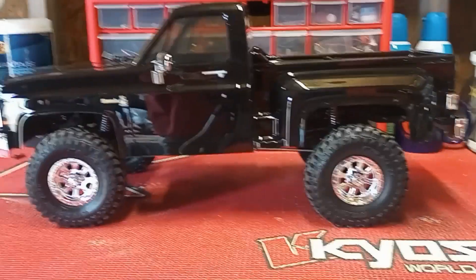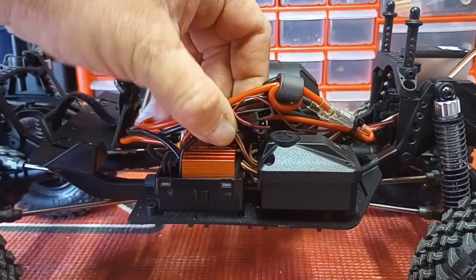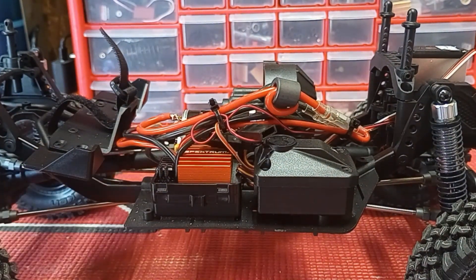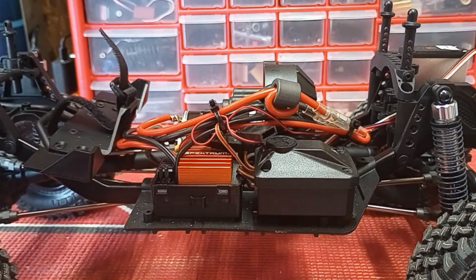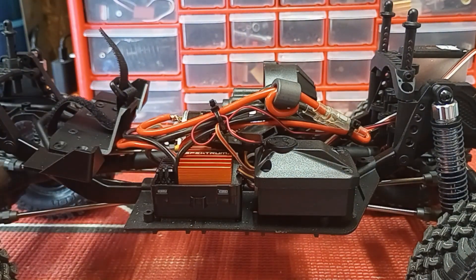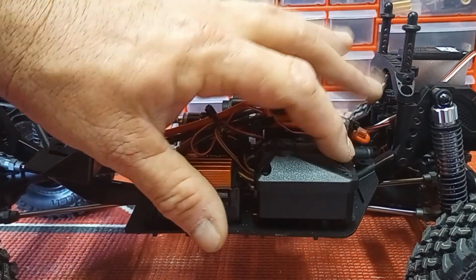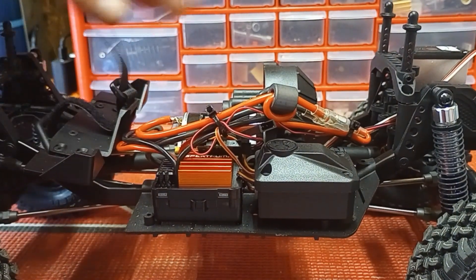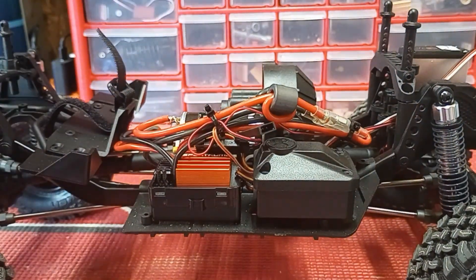I'm going to take the body off and talk a little bit about it. We've got a 35-turn motor and a Spektrum ESC. From what I'm reading online, it's basically a Hobbywing that's been rebranded — not a big deal, the Hobbywing 1060s and 1040s are great ESCs, so this being a rebrand it's got to be a decent ESC. There's a fully sealed receiver box and two different battery positions — one for long batteries and one for a shorter pack.